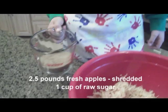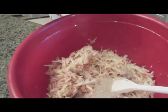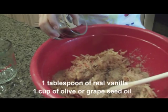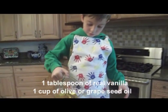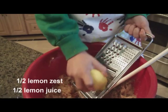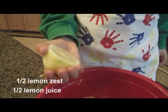Add a cup of raw sugar, a tablespoon of vanilla, a cup of olive oil, and some lemon zest.